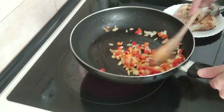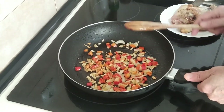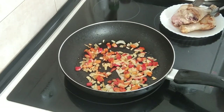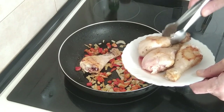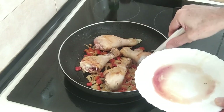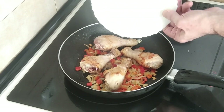So this looks done. Doesn't look a lot — that's because it isn't a lot. Maybe I should have doubled the size of it. Too late now. So what I'm going to do next is put back the chicken. I'll add the juice in as well, might as well.